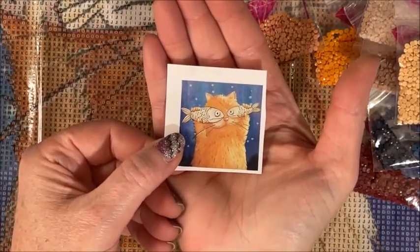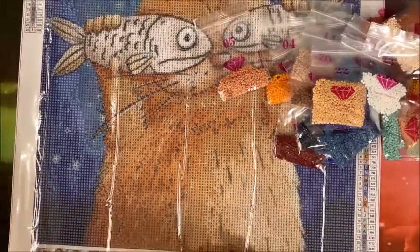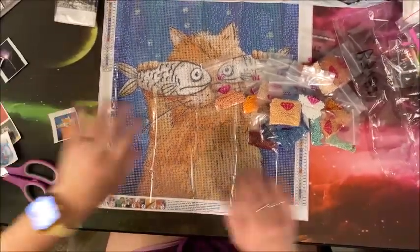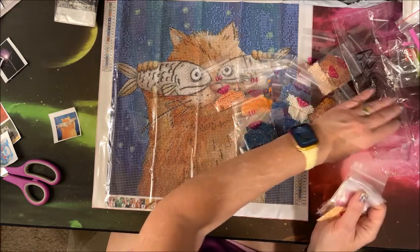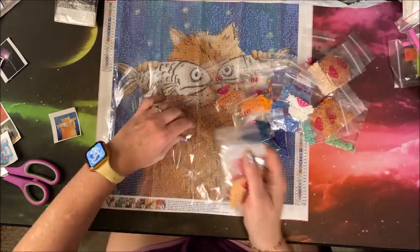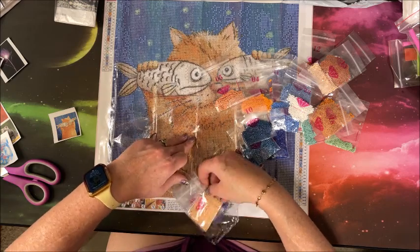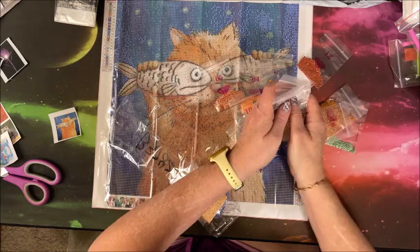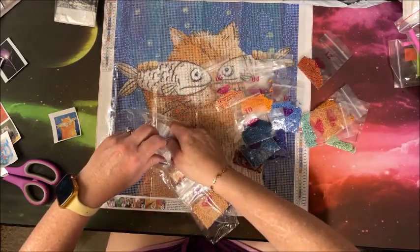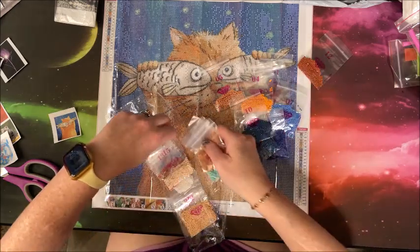Here is our thumbnail — he is so cute! Such a cute picture. Let me zoom back out and get him packaged up. And that was all five of them — aren't they cute?